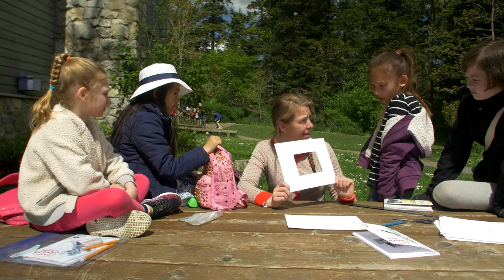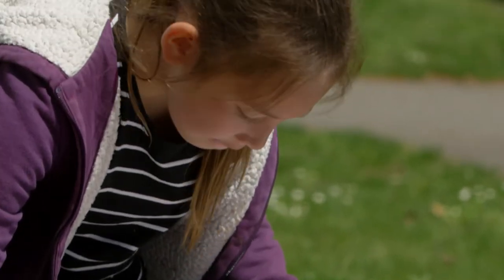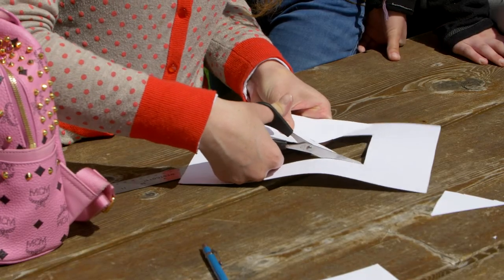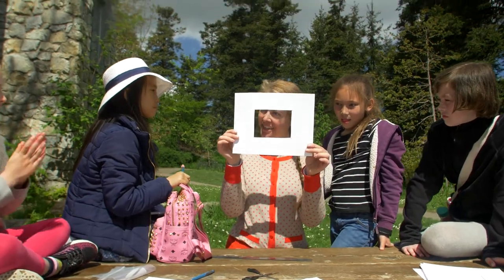So today we're going to make a viewfinder and then we're going to go out and use it for sketching. We're using an eight and a half by eleven piece of white card paper. A viewfinder!